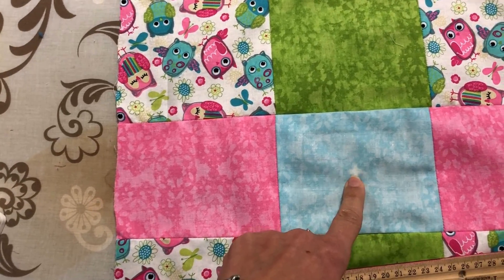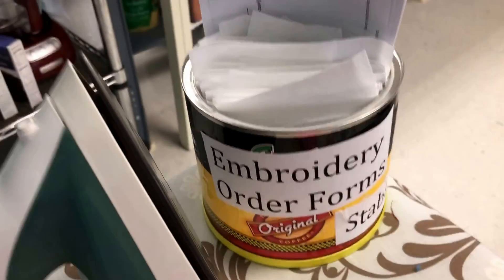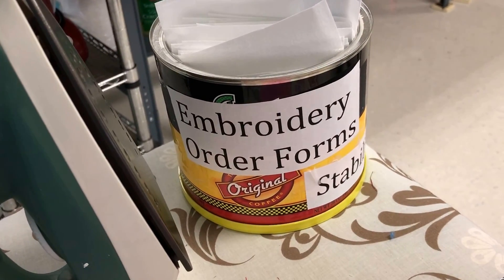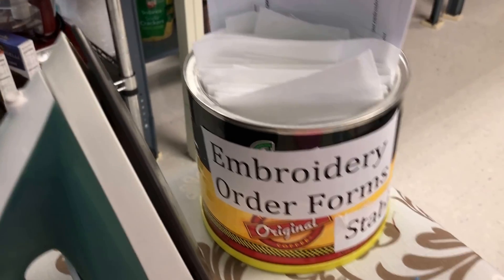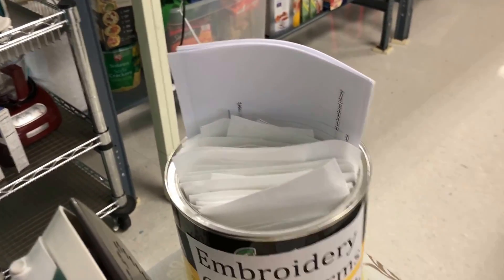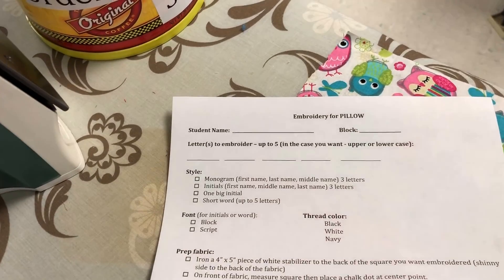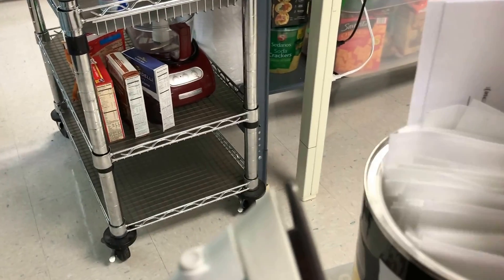Once you have a center spot, the next thing you want to do involves this can sitting on the table. It contains two things: your embroidery order form, and the stabilizer — it's called stabilizer. I've already cut it out to the approximate size that you'll need.